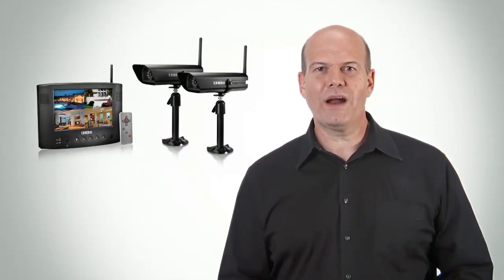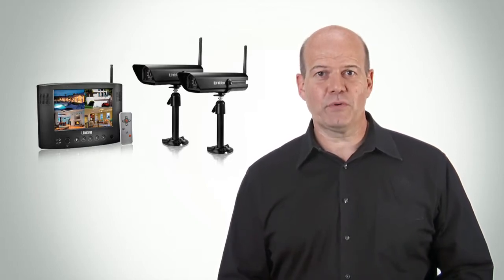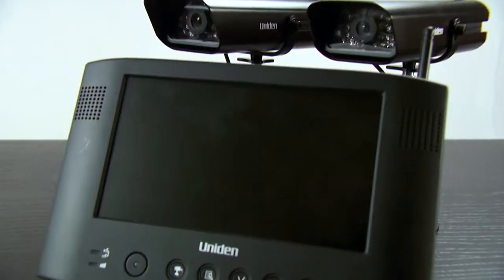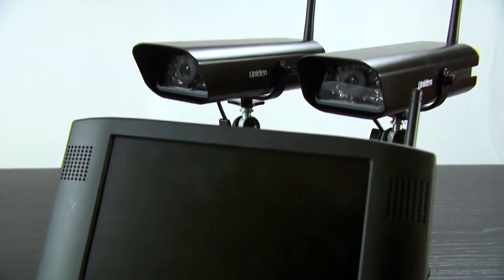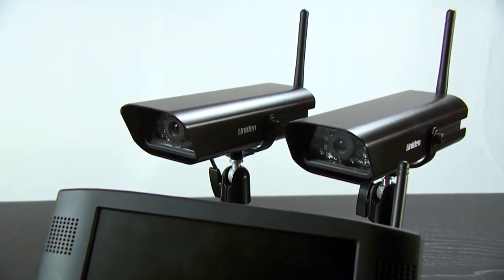Hello. We'd like to introduce you to Uniden's digital wireless video surveillance system, one of our newest and best-of-class offerings. The UDW-255 bundle comes with a 7-inch color monitor, remote, and two water-resistant indoor-outdoor cameras.